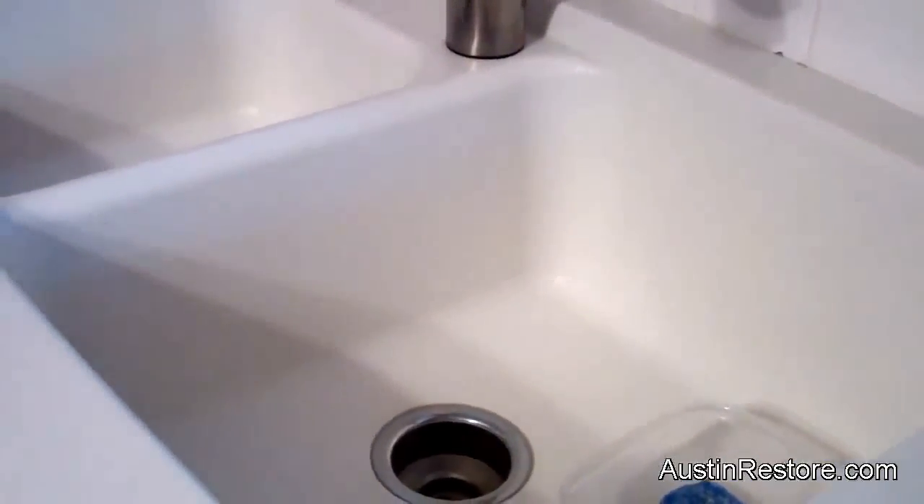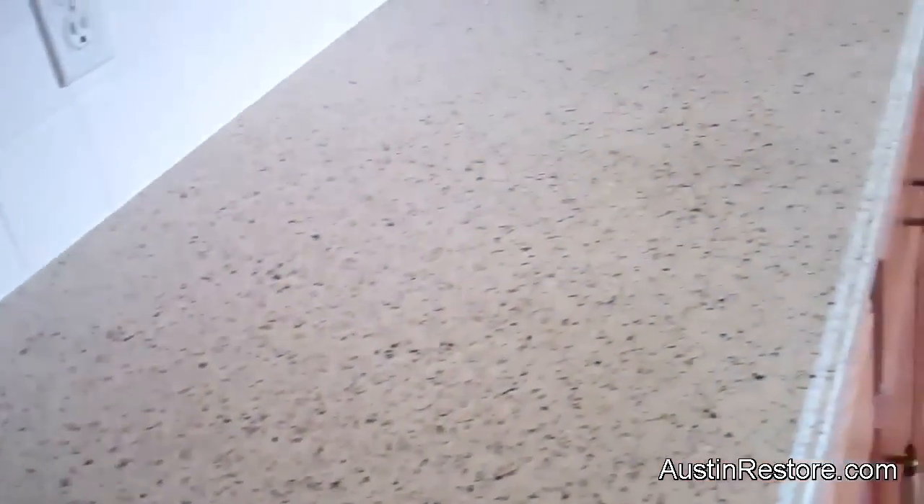We're done with these Corian kitchen countertops. We think they came out pretty good — but what do you think? The homeowner really loves it. See this line here — it was Corian and it was white with a grain strip. Now it's different. It's more like a light stone.